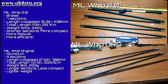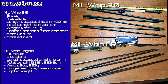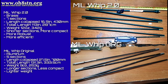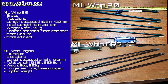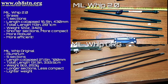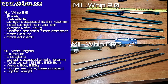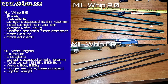The original MIL-Whip was made of aluminum. It had five sections. It was 27.5 inches, or 700 millimeters per section, and it had a total length of 131.3 inches, or 333.5 centimeters. Its total weight was 9 ounces, or 253 grams. So it had longer sections, making it less compact.